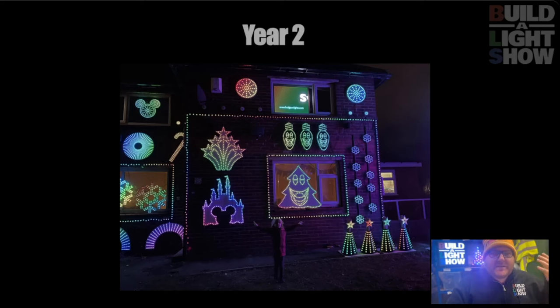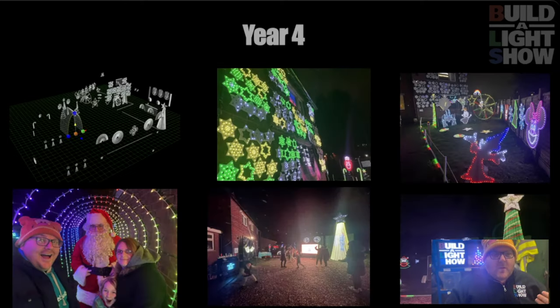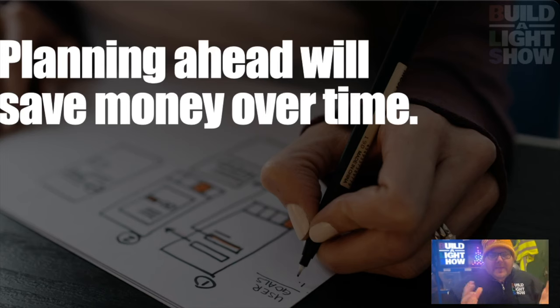Year three, we decided instead of being at the front, let's move it to the back. We had some scaffolding, we had a mega tree, and we took a Wendy house and put some floodlights in there. We kept building and building until this year, when we added it to the front and the back of the house and created a walkthrough — that wasn't in our three-year plan. But every year we start to think about what we're going to add, how we're going to scale it. Planning ahead even a little bit is going to save you money and time.